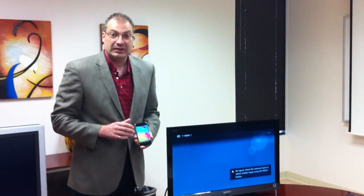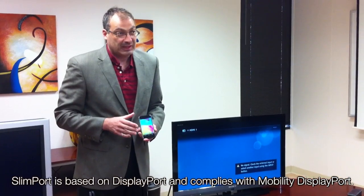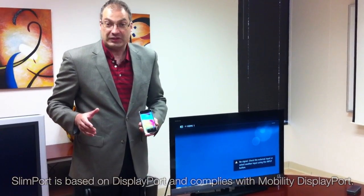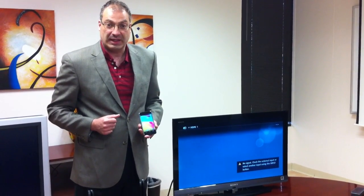I would like to compare Slimport technology with MHL. Slimport technology is based on DisplayPort, and MHL stands for Media High Speed Link, which is based ultimately on HDMI technology.